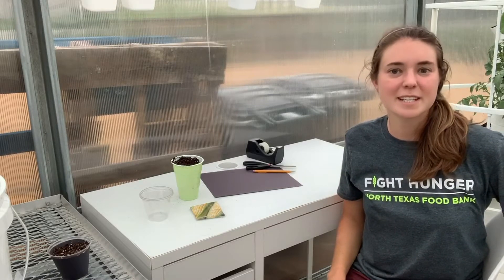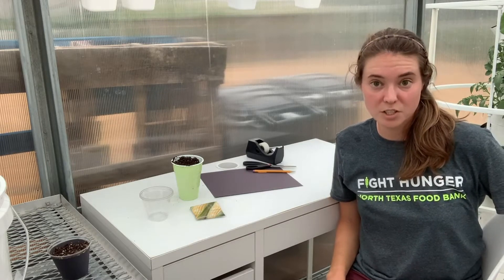Hey y'all, this is Emily with Jan's Garden at the North Texas Food Bank. Today I'm going to be showing you how to make a really simple activity called a root observation cup.